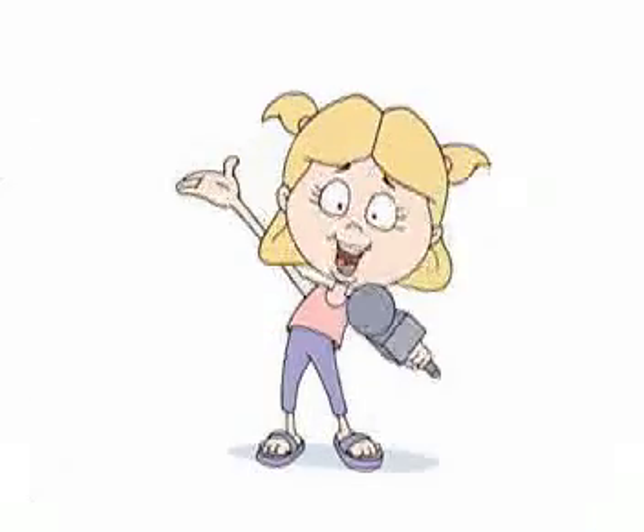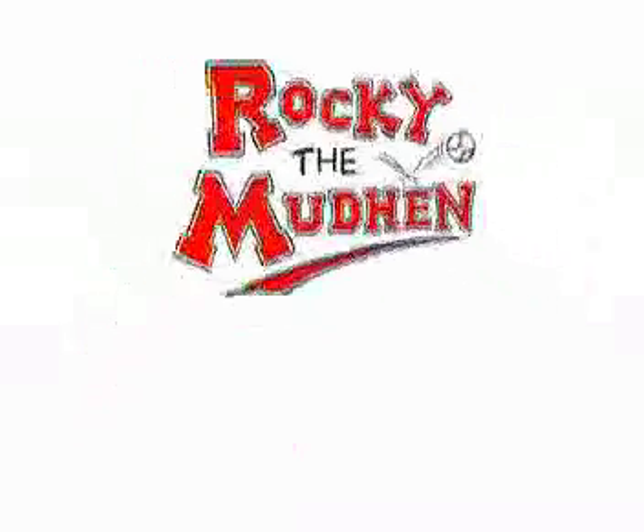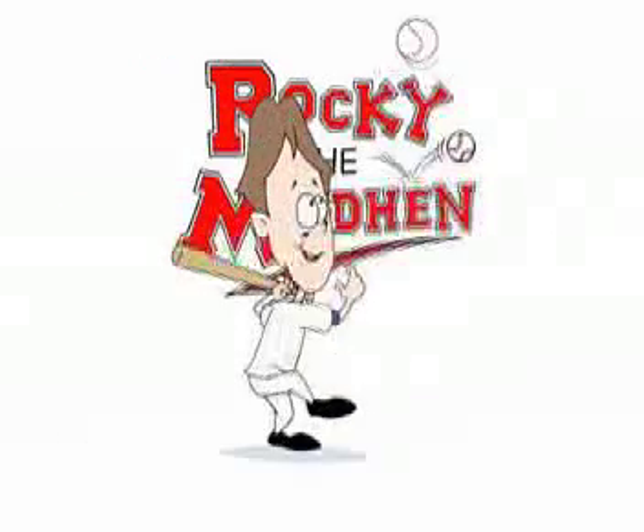Hey kids, up here on the scoreboard, it's Rocky the Mud Hen!